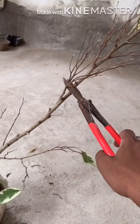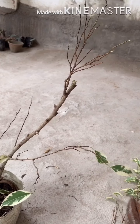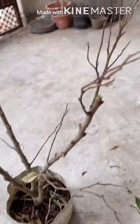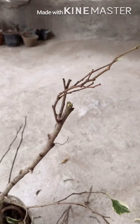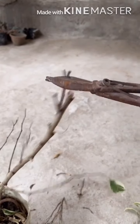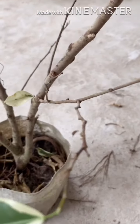Now I will cut all the extra parts and remove all the overlapping branches. I will cut all three branches at different levels, so after the bonsai is fully grown it will look good. Here you can see how it looks after cutting all the branches at different levels.